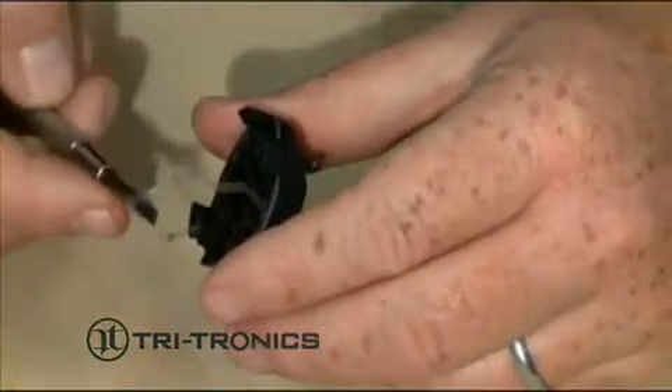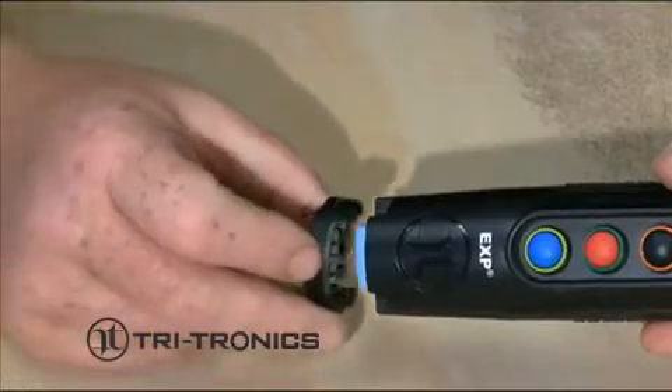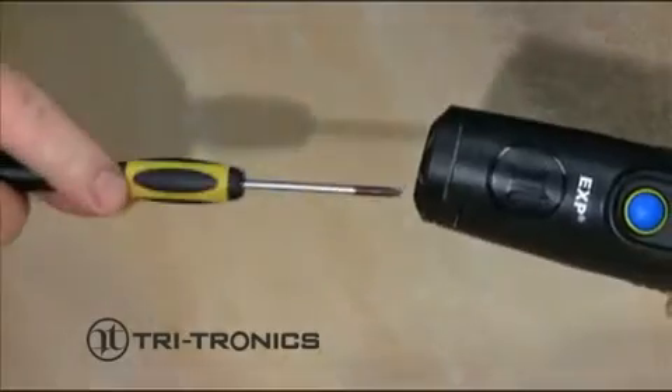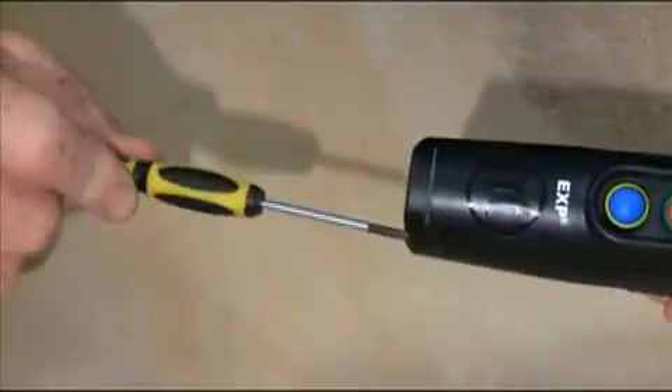Remove the clear gasket liner from the new battery door. Install the battery door with the small tab toward the front of your transmitter and tighten the screws. Your replacement battery should be charged a minimum of two hours before use.